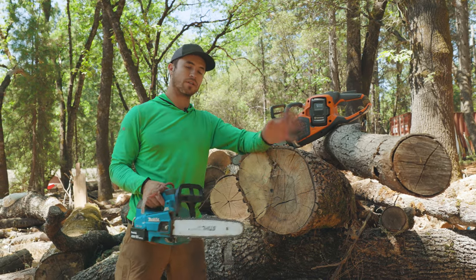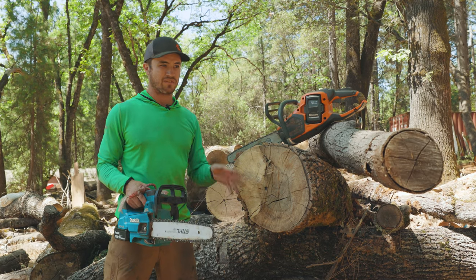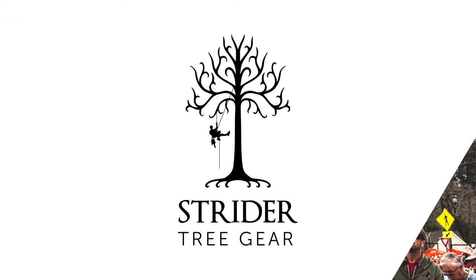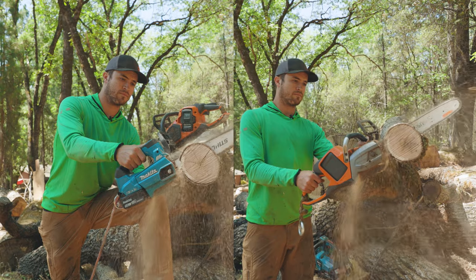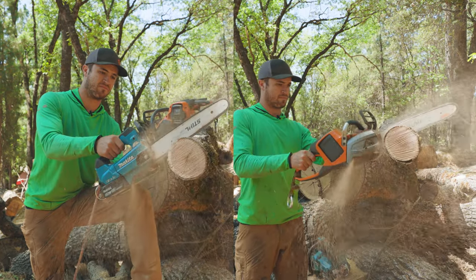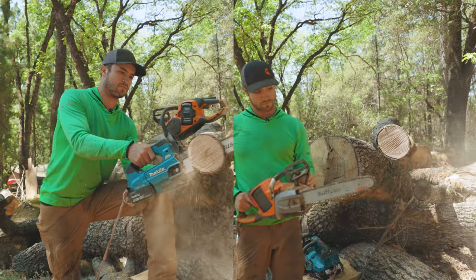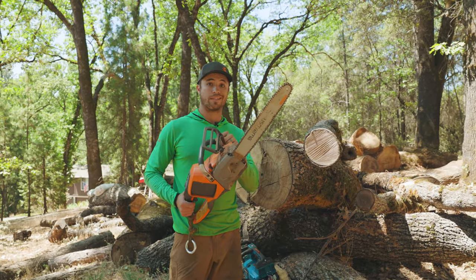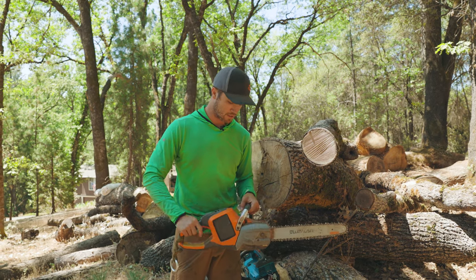We'll do a little head-to-head cutting test on this chunk of oak right here — three cuts each, as fast as I can, without burying the bar. It's a very unscientific test but you can draw some conclusions yourselves. Any difference in cutting speed felt like the Makita was maybe a little bit slower, but that's probably a matter of sharpening. They run the same chain — a nice thin .043 gauge chain — so the difference could easily be explained by slightly different sharpening.